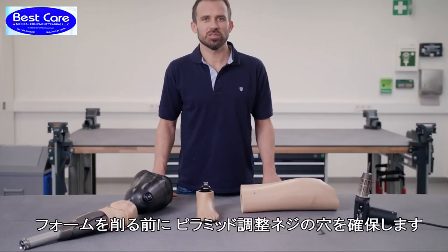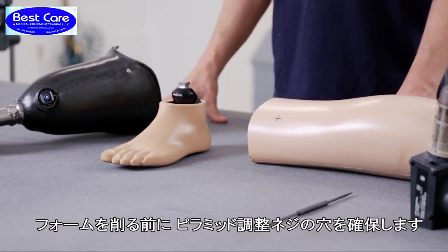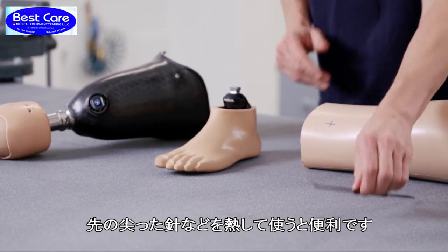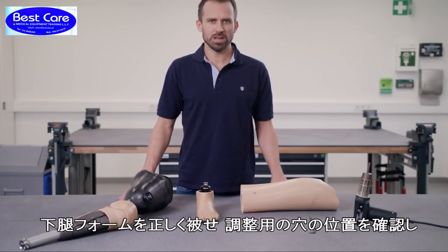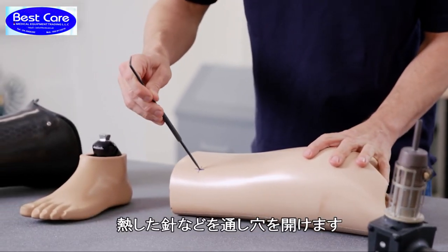Before you start sanding the shape of the shank, you must ensure that you can access the screws. It's best to use the scribing needle heated with hot air to do this. Pull on the shortened shank, determine the height of the access holes, and push the hot scribing needle through the foam.